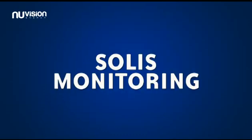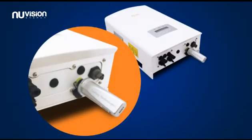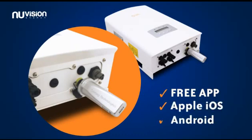Solace Monitoring. Easy-to-connect wireless monitoring is available, which allows you to see how much power you're producing on your home PC, or by downloading the free app, which is available for all Apple and Android devices.